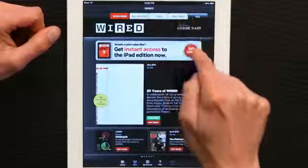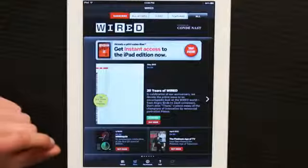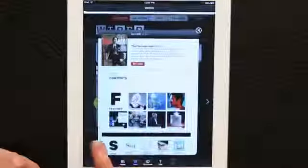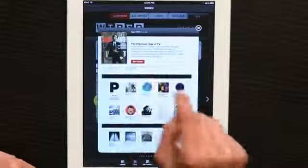That allows me to take a look at what's available from Wired — video, features, and all sorts of stuff. But you actually buy the issues of the magazine within the app. So if I wanted a particular issue, I would open it up, look at a preview, and if I wanted to get it, I would tap Buy Issue.